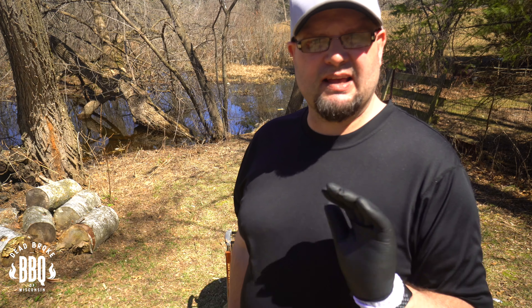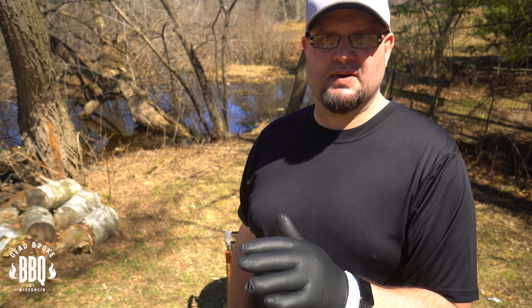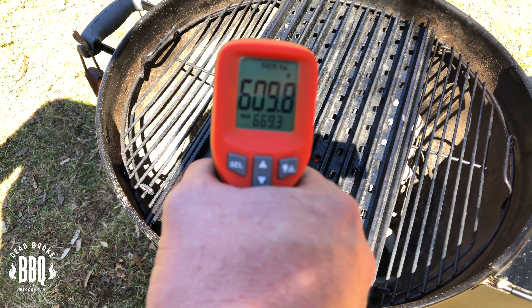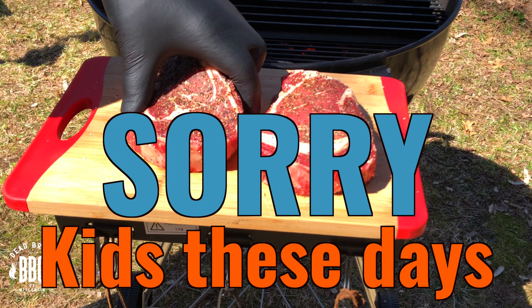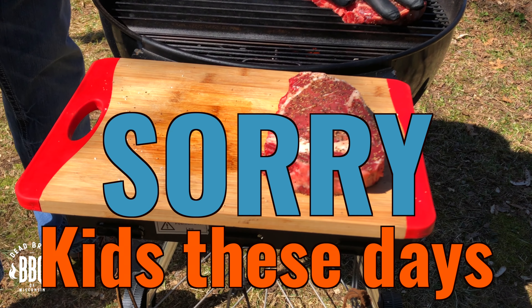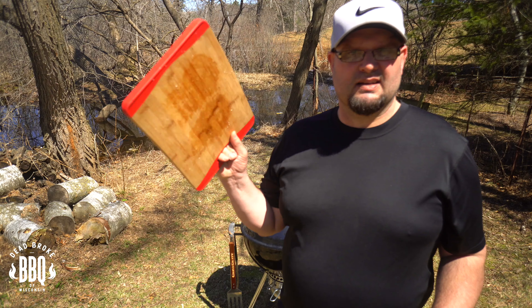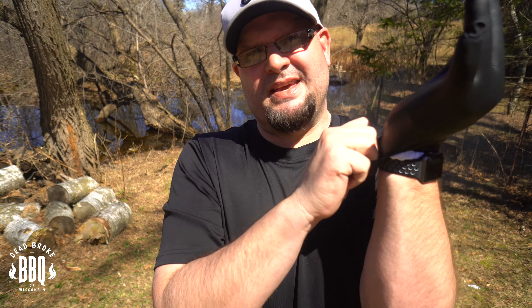We're going to start at the two o'clock position, set a timer for two minutes, and then turn them for another two minutes. Then we'll flip them and repeat the process. Our temp is right around 600 degrees — perfect. Take the first steak and put it at two o'clock, then repeat for the second one at two o'clock. Smash them into the grates a little bit — gives you a better sear. Set that timer for two minutes. Now that you've got your steaks on, go rinse off the cutting board. You just touched raw meat, so switch your glove.